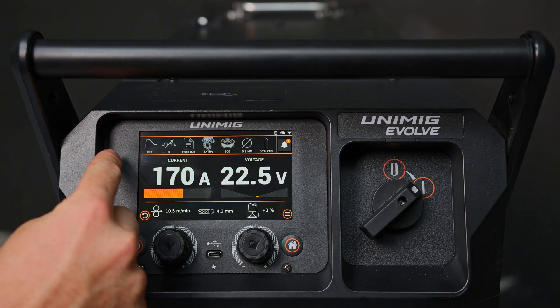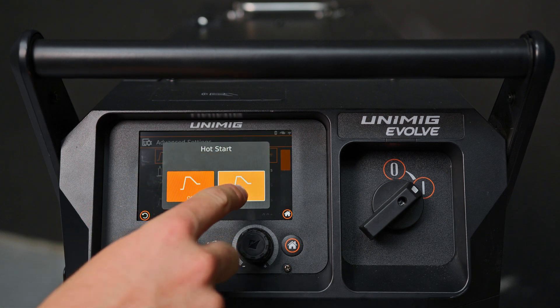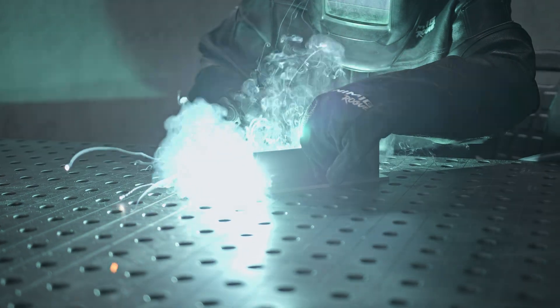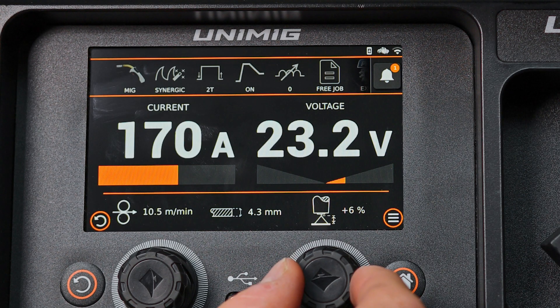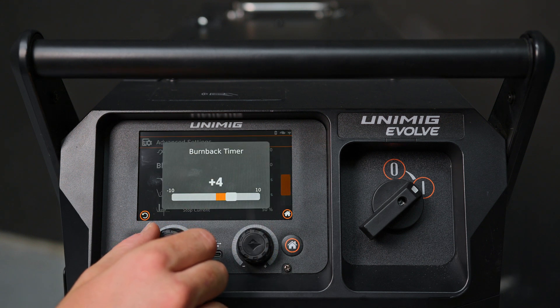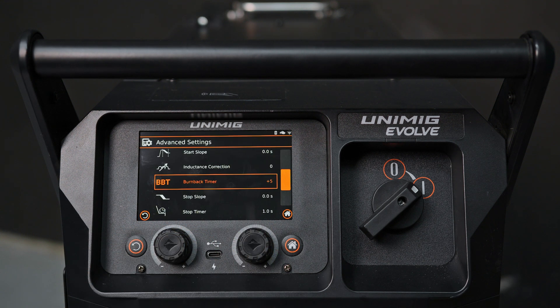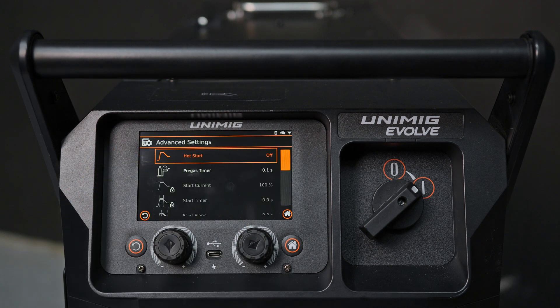This machine offers advanced control over the MIG weld cycle, including settings for Hot Start, which provides a boost of initial current for reliable arc starts; Crater Fill, which ramps down the amperage for a smooth finish; Arc Length, which adjusts the voltage in Smart Set modes; and Burn Back, which ensures the wire end is clean for the next start and reduces the risk of it sticking. All of these can be adjusted through the advanced settings menu to optimize your welding performance.